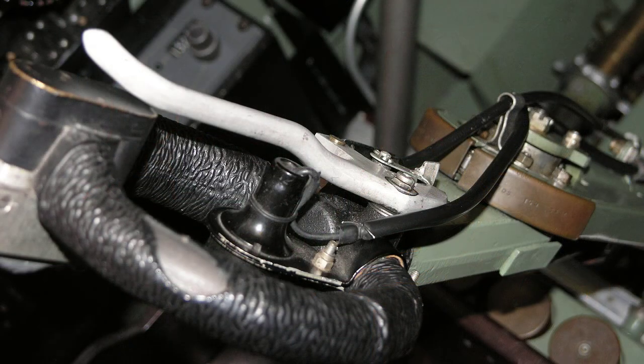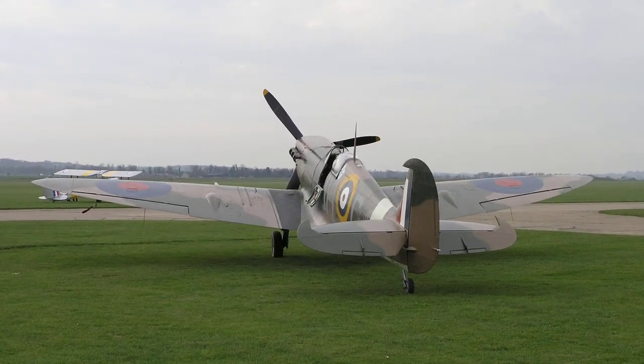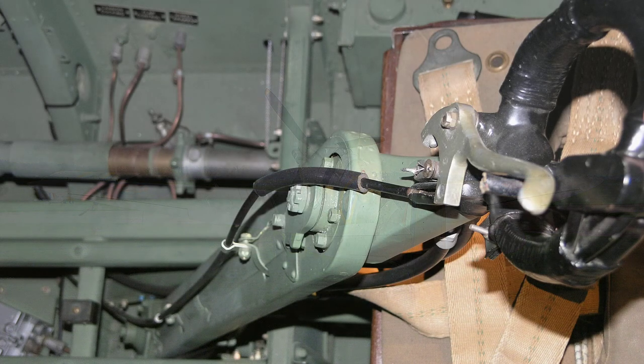There is also a parking catch to allow the brakes to be locked in the on position when the aircraft is parked. All the chains and tie rods are covered by a metal guard attached to the control column at the top and bottom.